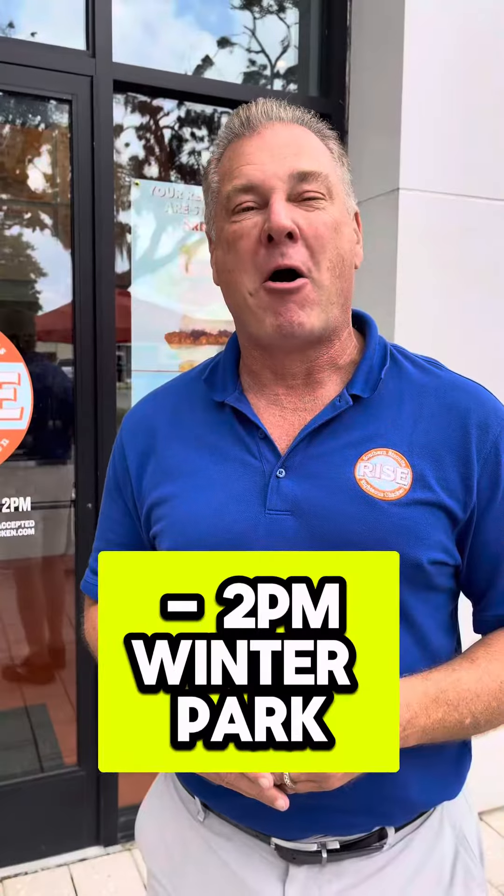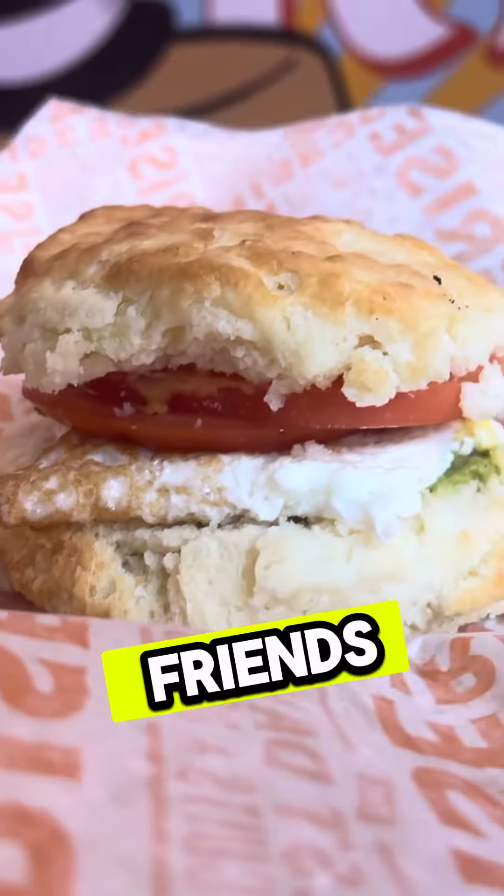7 to 2, Winter Park — hope to see everybody here. Tell your friends: Rise Southern Biscuits and Chicken, Winter Park, Florida.